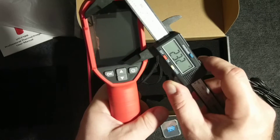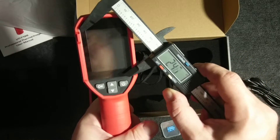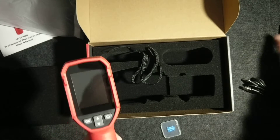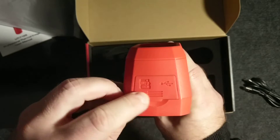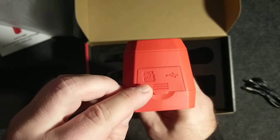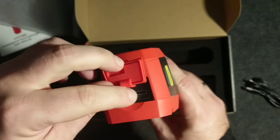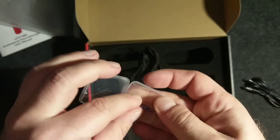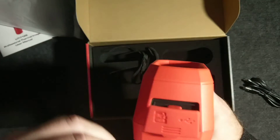Let's check the LCD screen — as you can see, it has a 2.4-inch display. Here is the slot where we can mount the SD card, and there's a USB-C port for charging. I'll open it and try to install the SD card.